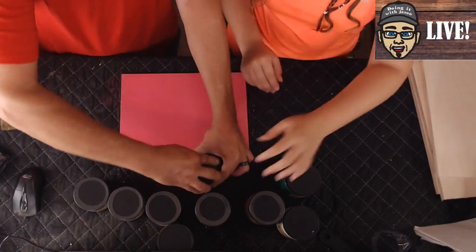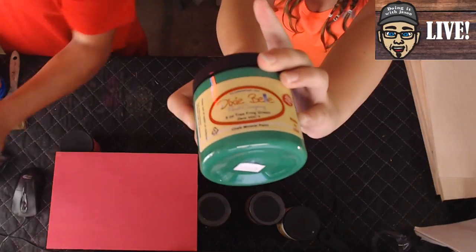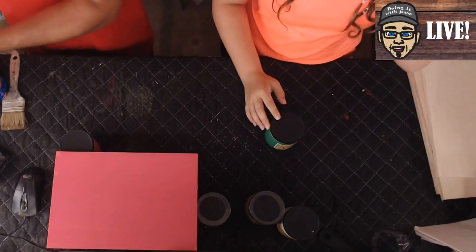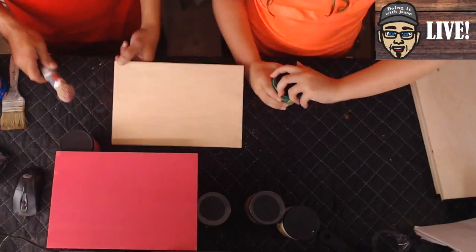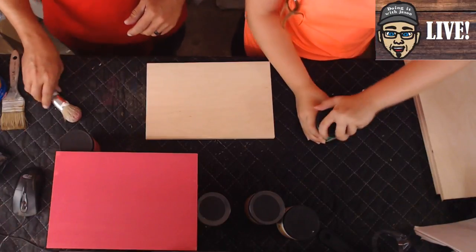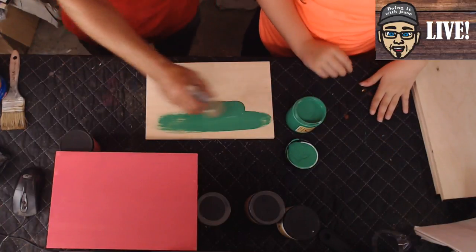Put that one aside and grab the next color while it's drying — tree frog green. Look at that, these are some really cool new colors that Dixie Belle came out with. Shake it first without opening it, then pop that sucker open. This is called tree frog green — that's amazing. I always flip the can over like that so I get a little bit on the brush and get going.